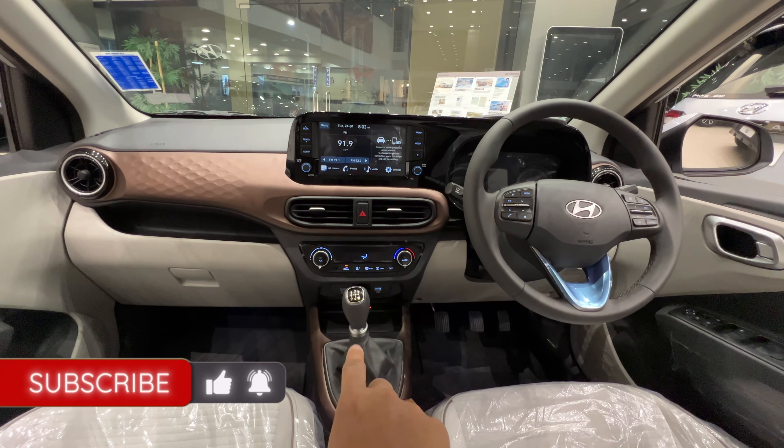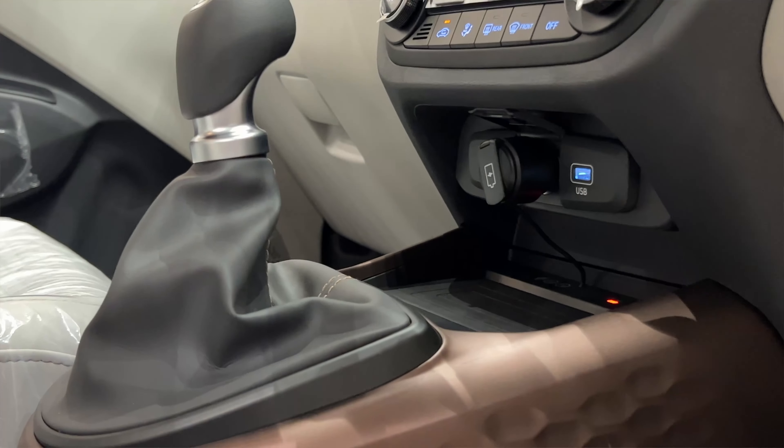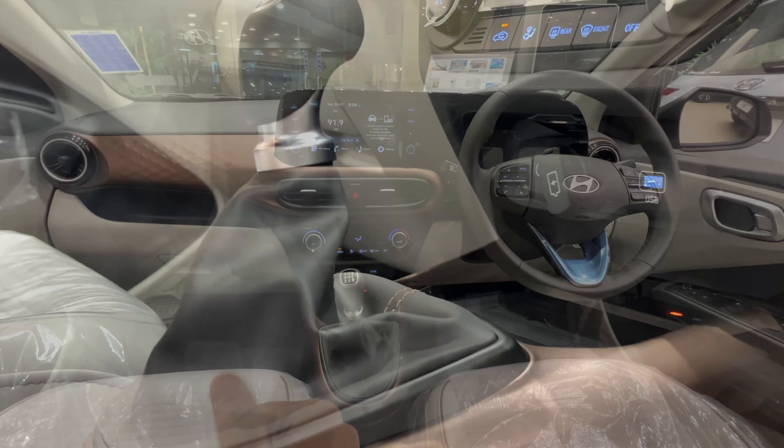This is the AC controls and this is the 5-speed gearbox. The main highlight here is the wireless charger — a big thumbs up for that.